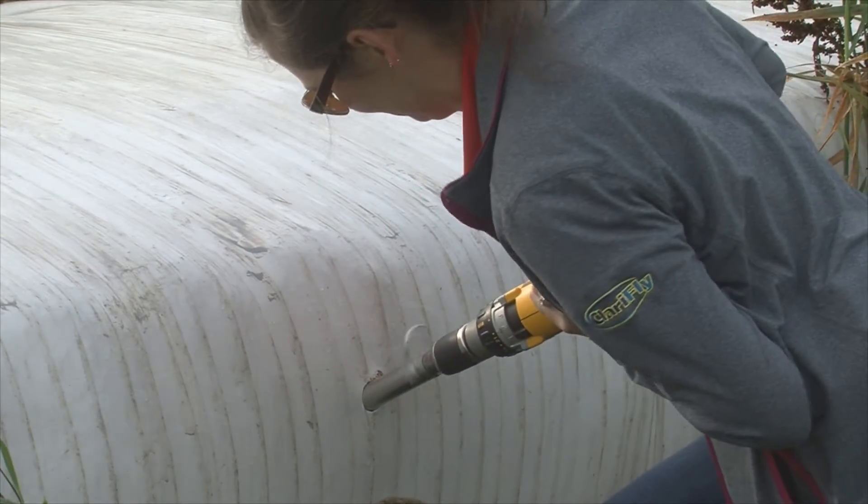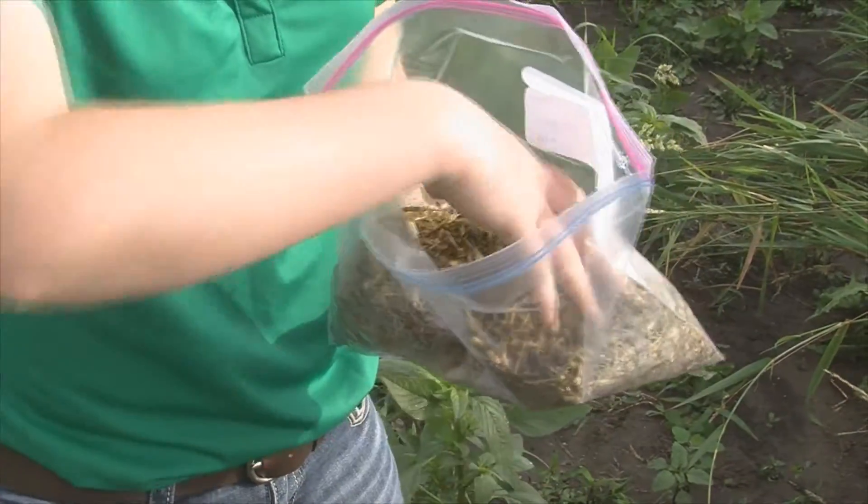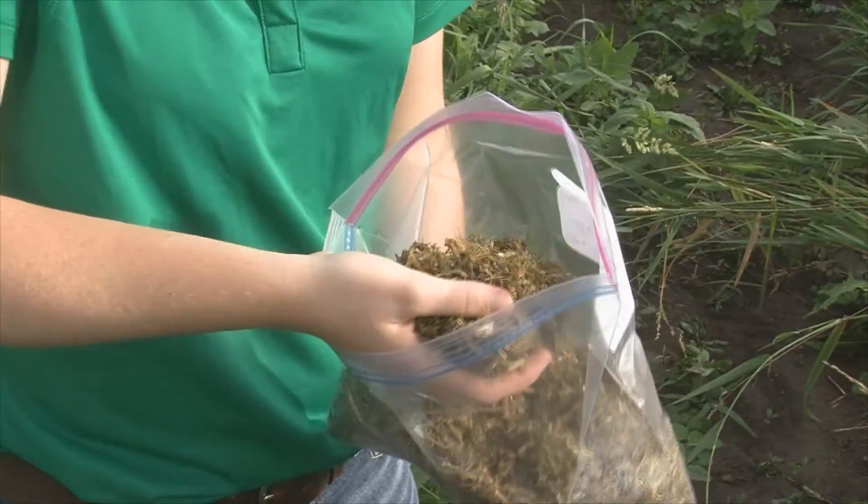Drill the probe all the way into the bale in order to obtain the best cross-section and sample of the bale. Don't just probe halfway into the bale.